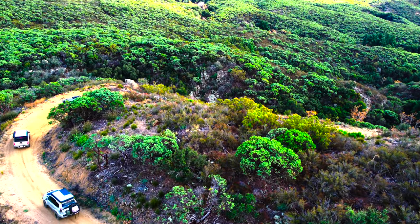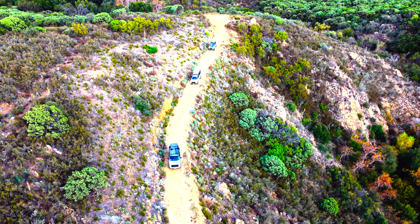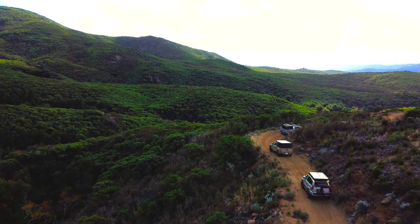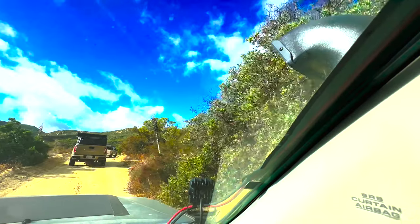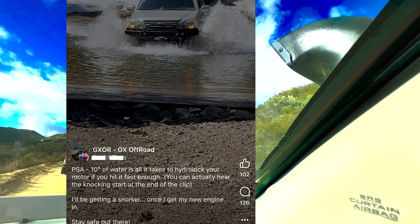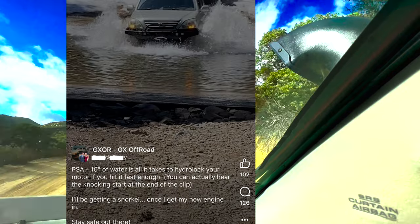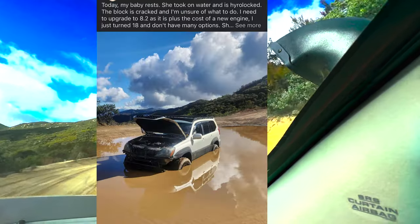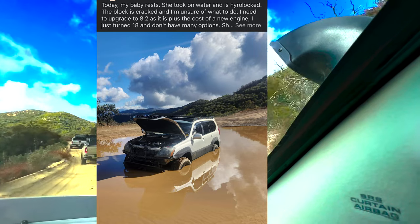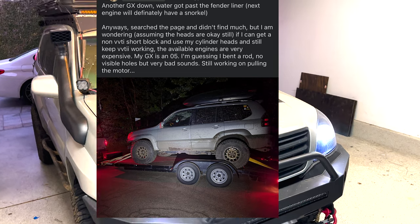Welcome to today's video where we're diving into a topic that's more than just a trend or an aesthetic choice. It's about protecting your engine with a bit of cheap insurance. This is such a misunderstood and misrepresented topic. I've seen too many posts on forums of people hydro-locking their GX470's engine after racing it through a relatively small puddle. I have to cover this topic of why and when you need a snorkel on your Lexus GX470 or similar rig.